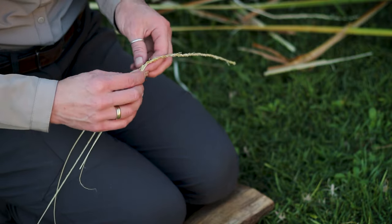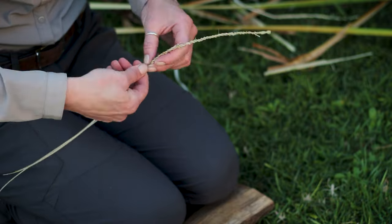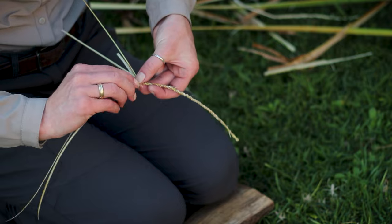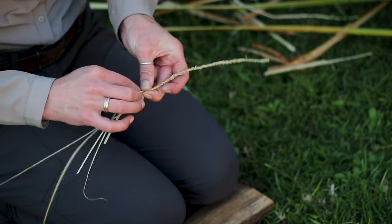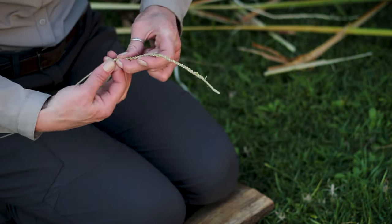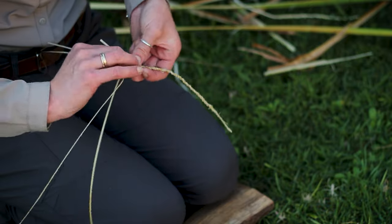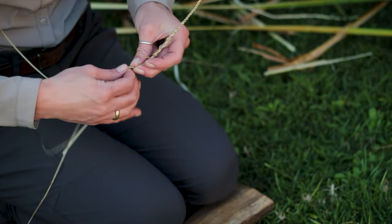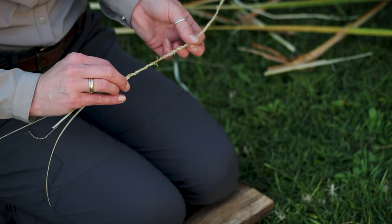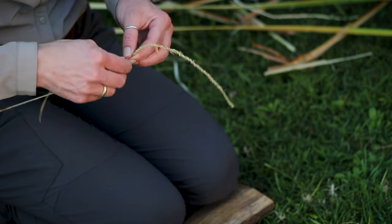I'm just adding the new material on here at a bend and continuing as before: twist, twist, twist and reverse. The more tension I put on that twist when I reverse it, the more it's going to bite on itself. The more fibrous the material is, the more I struggle to get it to twist and bite on itself.